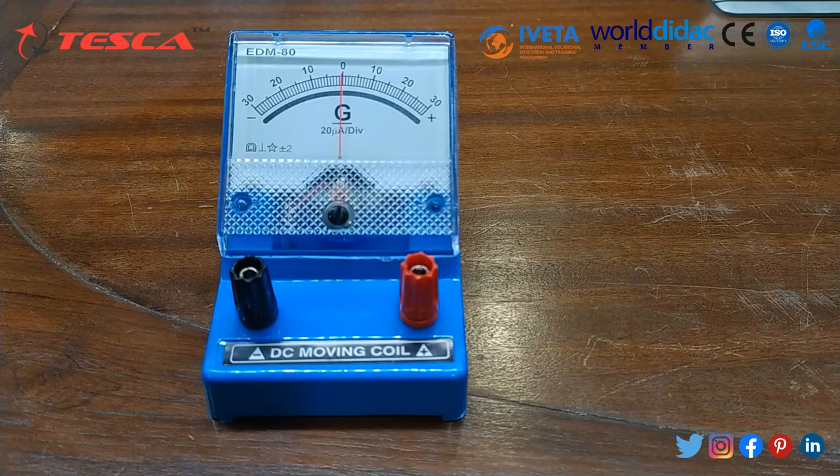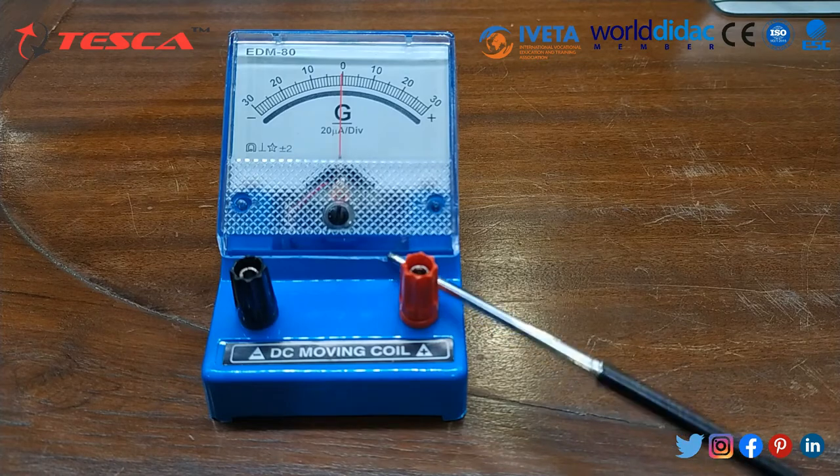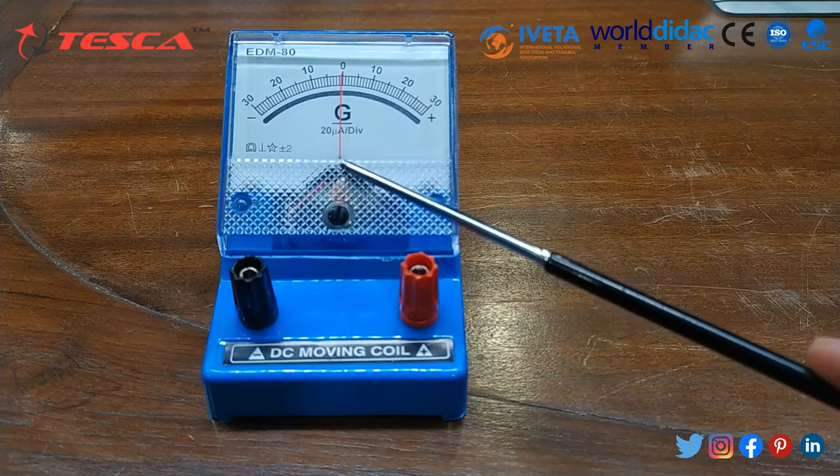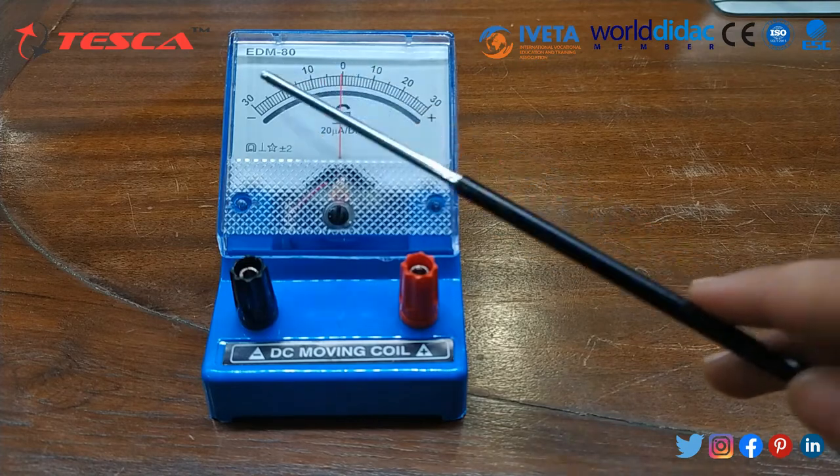Its order code is 20005. This is our device — a galvanometer which is of DC moving coil type. It is an educational desk stand meter DC, rated at 1.5% accuracy, 65mm, and as you can see its divisions are from 0 to 30.